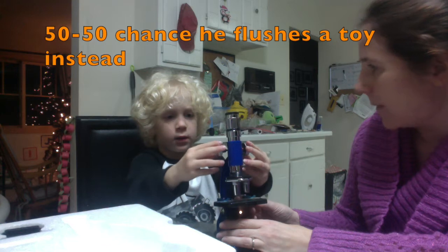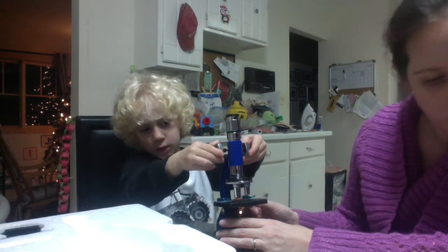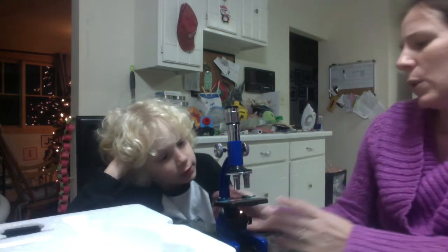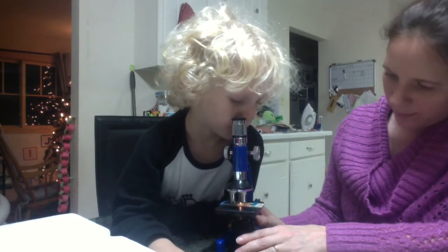What can happen is if you push it too far down it can break the slide. I have broken slides before with microscopes in high school. You pull it up — you do the smallest lens first. You want to get a big picture and then sort of zoom in.